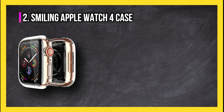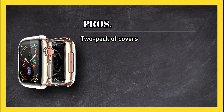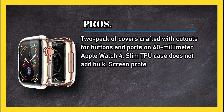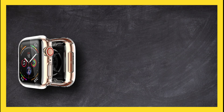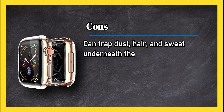At number two: the Smiling Apple Watch 4 case. Pros: a two-pack of covers crafted with cutouts for buttons and ports on the 40 millimeter Apple Watch 4. This slim TPU case does not add bulk, the screen protector does not diminish touch sensitivity, and it covers the watch face and rounded edges. The cover is anti-scratch and shockproof.